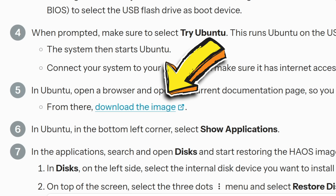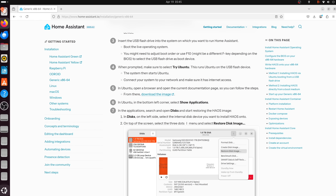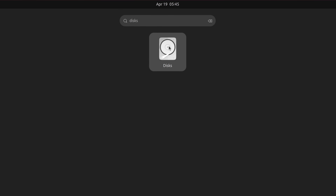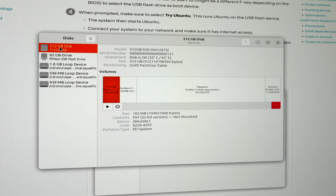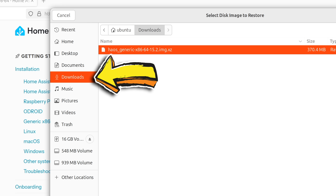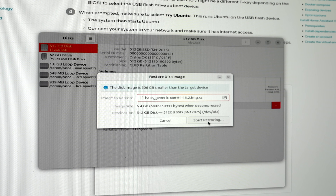All of the steps above that are the things we've just done together. Download the image and it'll start downloading Home Assistant's image file to install on the internal hard drive. Once it's finished downloading — you can see it in your downloads folder — go to the bottom left corner, click that button, search for Disk, and open it up. Select the largest drive — in my case the 512 gigabyte disk — which is the one that's got Windows on it. Click the three dots and go to Restore Disk Image. For the image to restore, select the one in your downloads folder called haos_generic-x86-64.